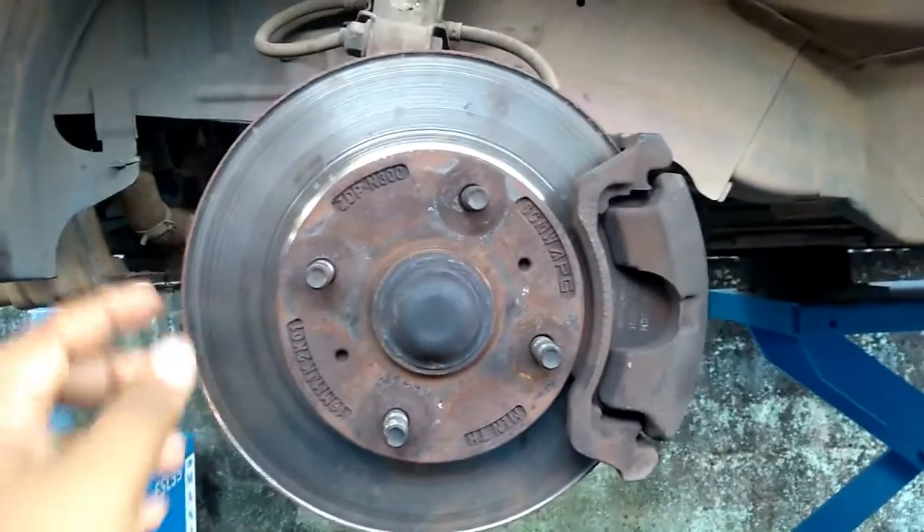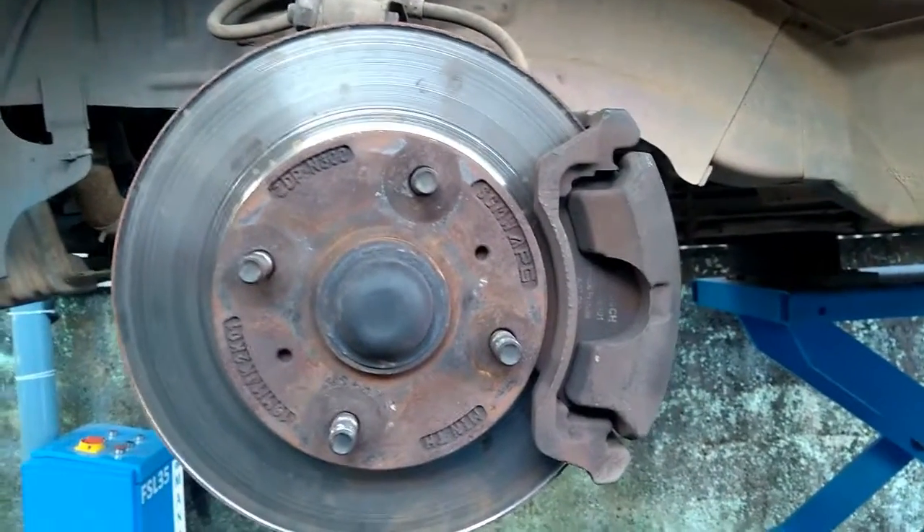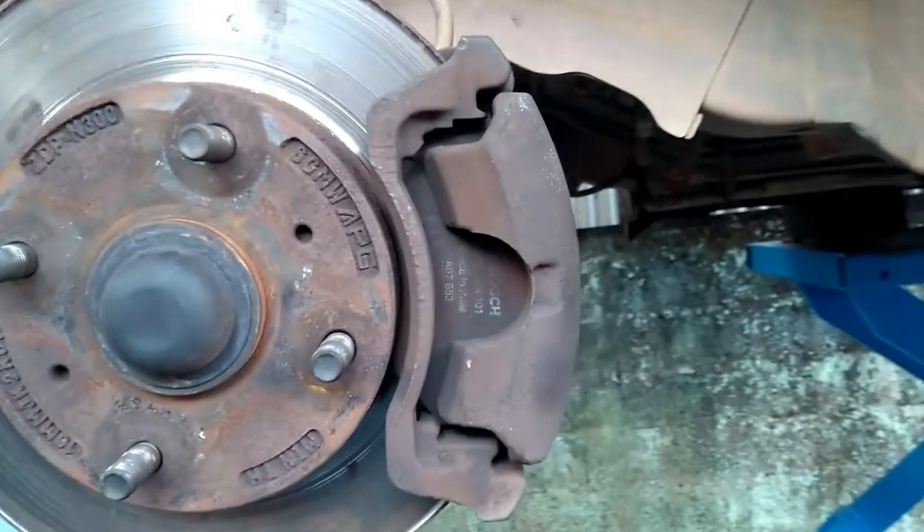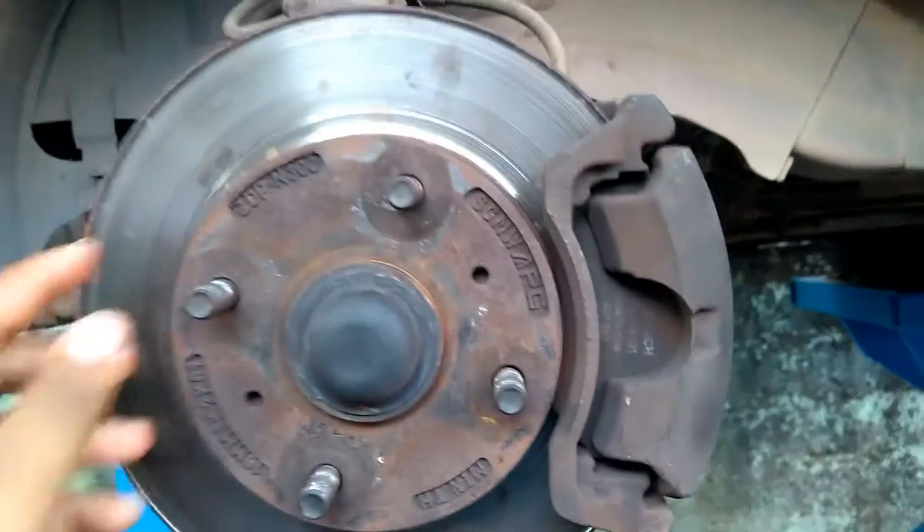The brake disc or rotor is the rotating part of a wheel's disc brake assembly, against which the brake pads are applied. The material is typically grey iron, a form of cast iron.